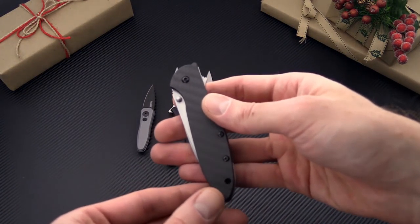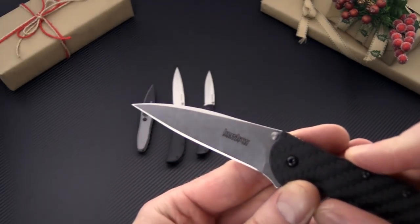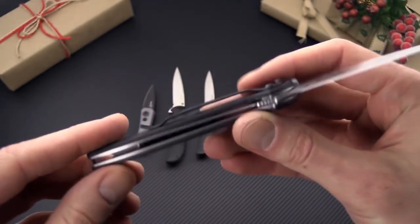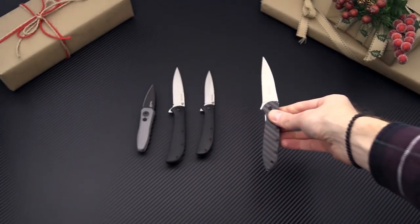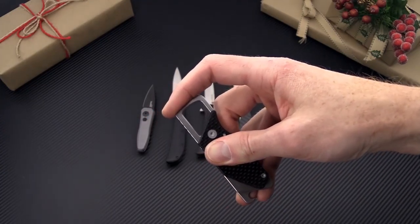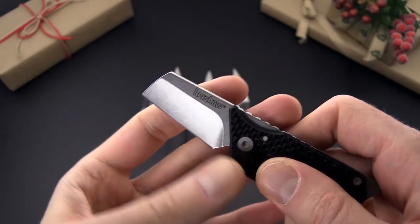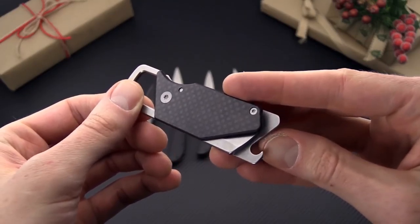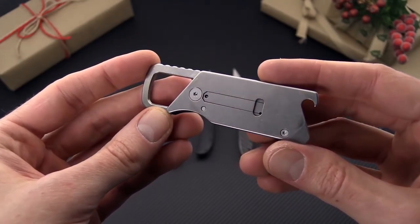We've also got a classic in the Kershaw lineup, the Leek, and this is a new version for this year with stonewashed CPM 154 blade steel and full carbon fiber handle scales for an exceptionally lightweight gentleman style EDC carry. And if you're looking for a great stocking stuffer, try the Dmitry Sinkevich designed Pub. This is a great little slip joint folder that does double duty as a carabiner attachment and also has an integral bottle opener. You can get this in carbon fiber or black or blue aluminum.